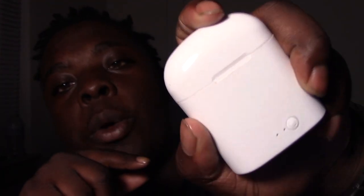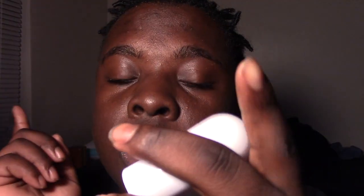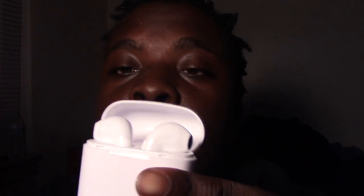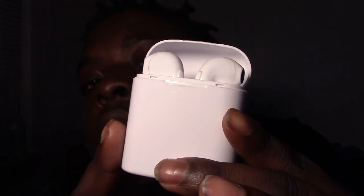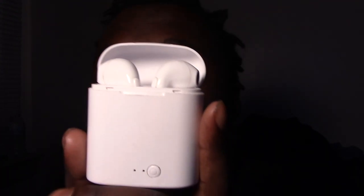These are like 10 or 15 dollars — I'm gonna have them in the link below. These are ideal only if you're not looking to get something exactly like AirPods but don't want to pay AirPod prices. If you want real AirPod quality you're gonna have to spend more money. These are good if you just want a pair of wireless headphones to use for jogs or whatever.